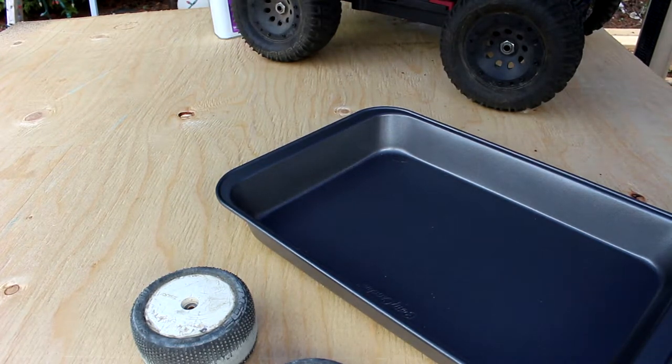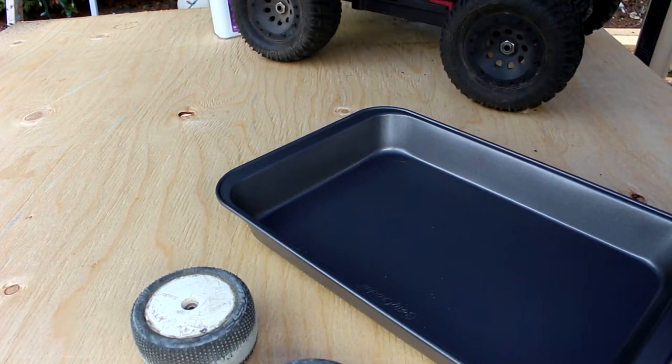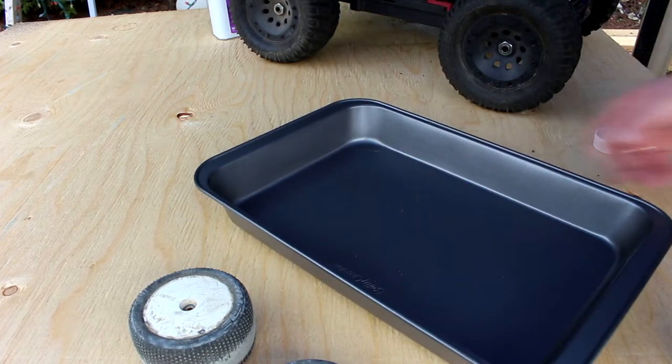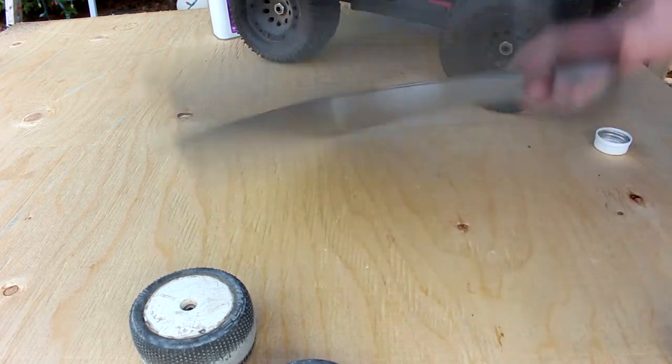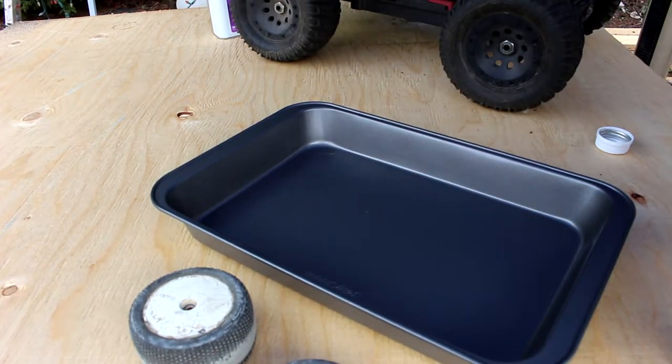I'm outside right now in my backyard and I have an old piece of plywood — I'm not using something that can be destroyed. You can use a smaller container; I just got this one at the dollar store. It's probably going to be ruined after.